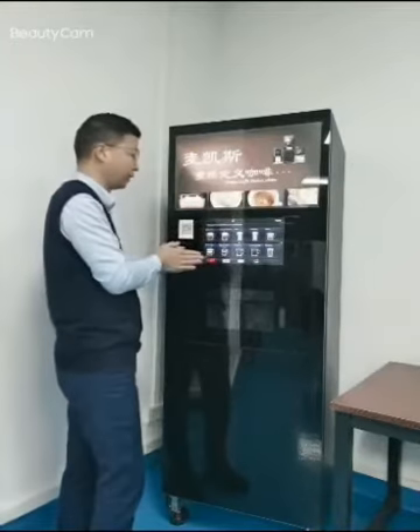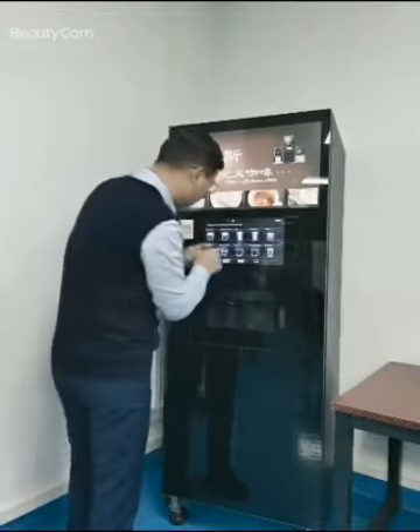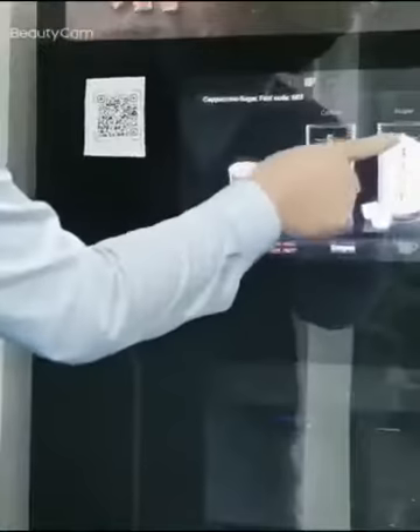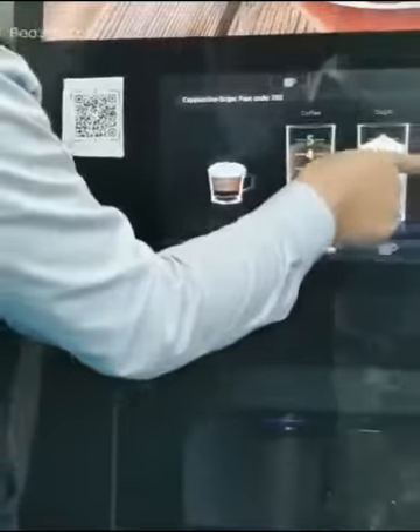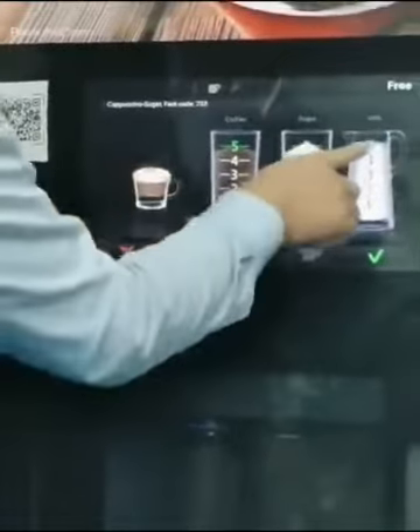Now let's make a cappuccino. You press here and there — the coffee amount you can adjust, and the sugar you can also adjust, and the milk you can adjust on the screen.